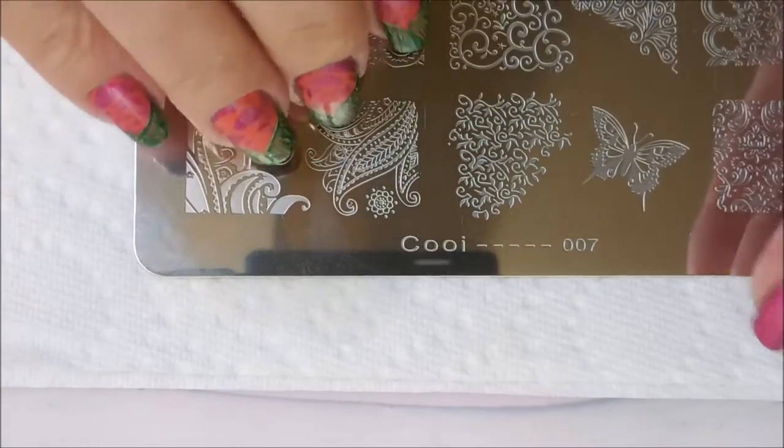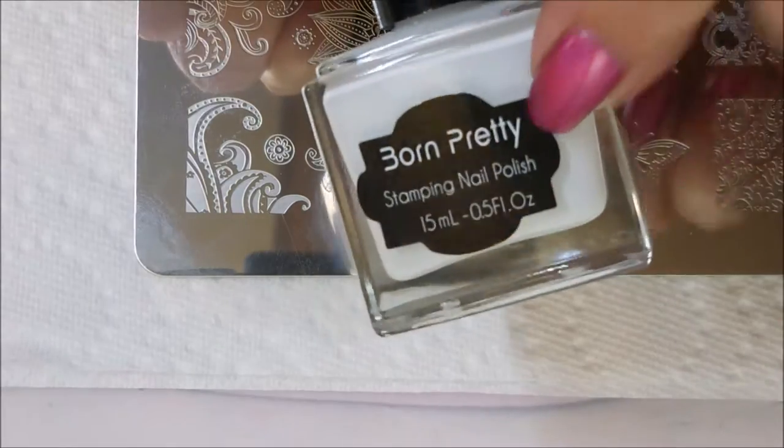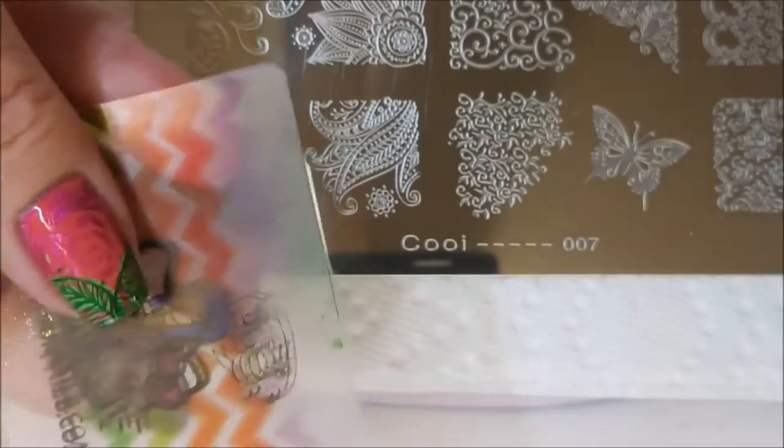I'm using the COOI-007, the Born Pretty White, the Bundle Monster Monocle Stamper, and the Fabio Nail Scraper.